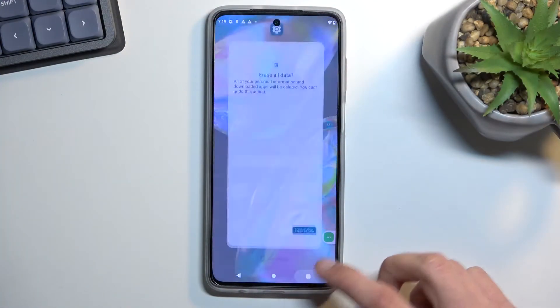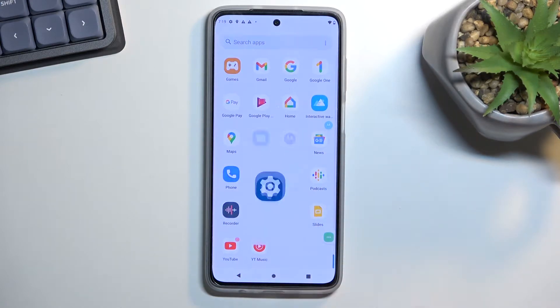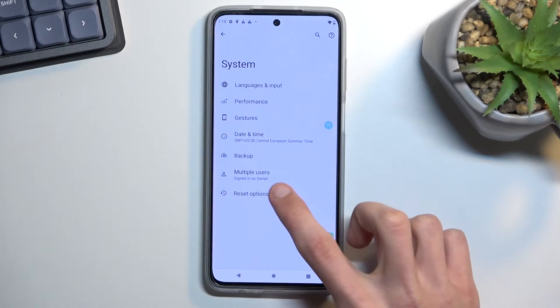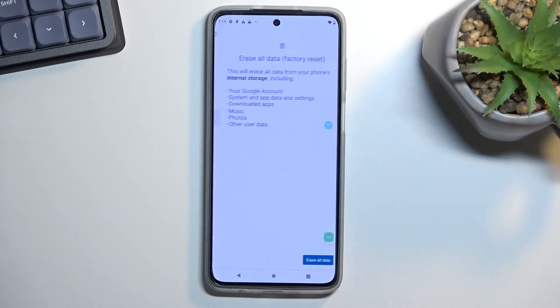To get started, you'll want to open up your Settings, scroll all the way down to System, select Reset Options, and here you'll find Erase All Data (Factory Reset).